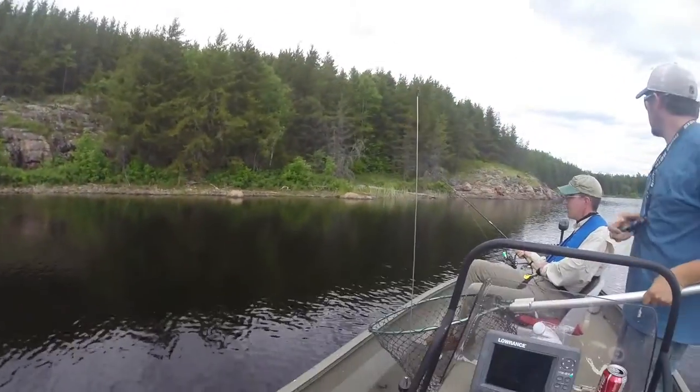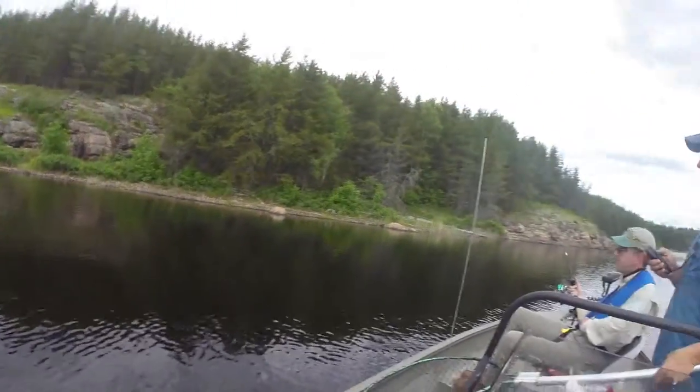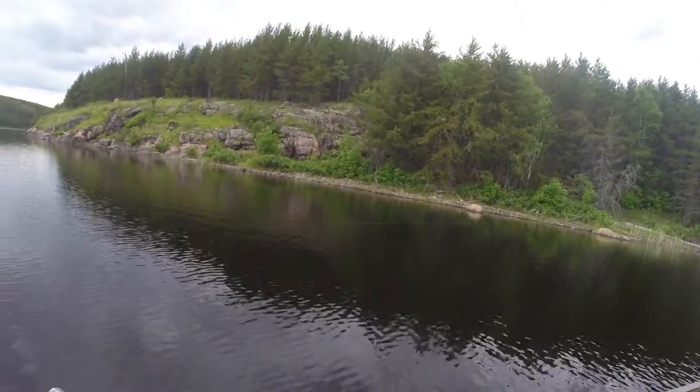Hopefully we've got a smallmouth bass on. Keep the rod up. Is he on still? Yeah, okay. Keep your rod up. He's going to probably make a jump here pretty quick.